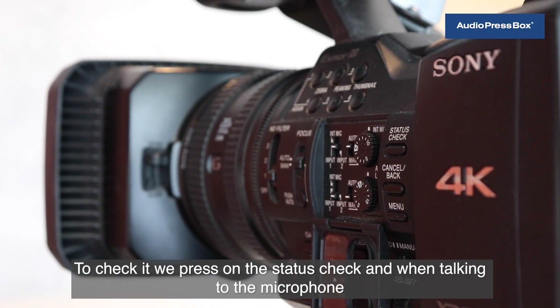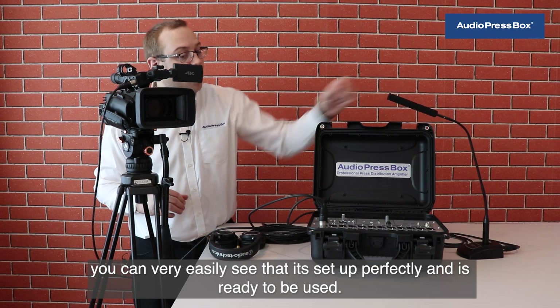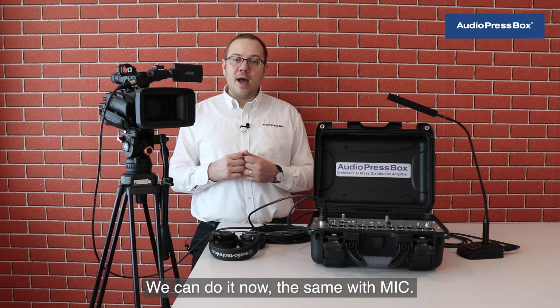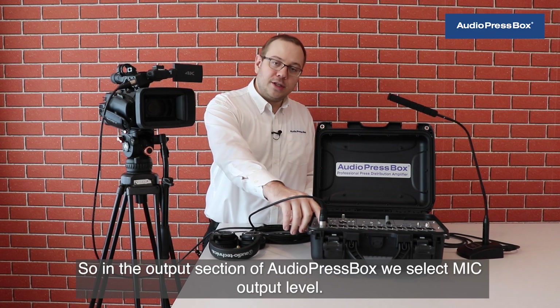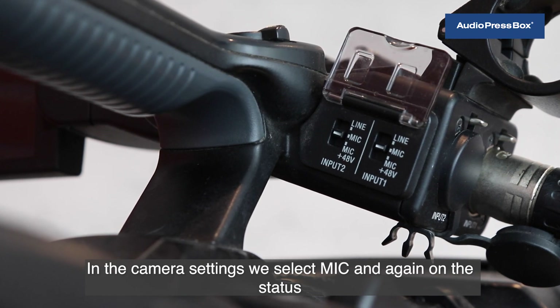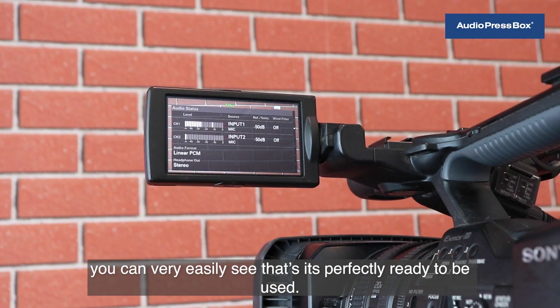To check, press on the status check and when talking to the microphone you can see it's set up perfectly. This was a setup for line output level. We can also do it with mic: in the output section of AudioPressBox select mic output level, and in the camera settings select mic. Again, on the status you can very easily see that it's perfectly ready to be used.